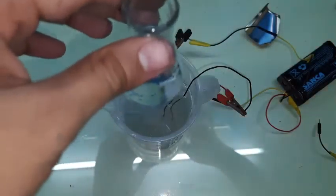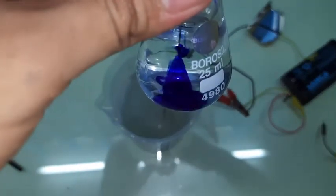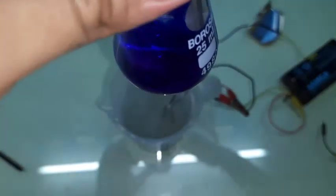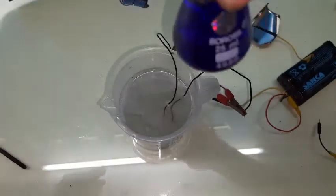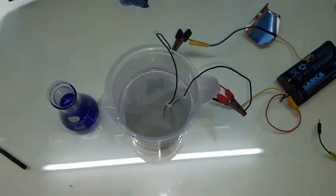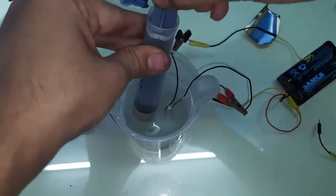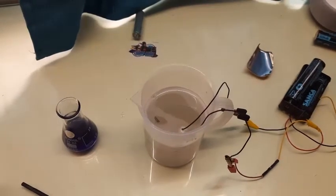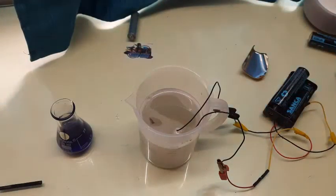Now take the beaker with water and add some ink — it's quite satisfying to look at. Shake it up a bit. Now we're going to take some fresh sodium hypochlorite solution. One thing I forgot to mention: when your solution is ready, you should smell a chlorine gas smell — like a swimming pool. Once you smell that, you can turn off the electrolysis.